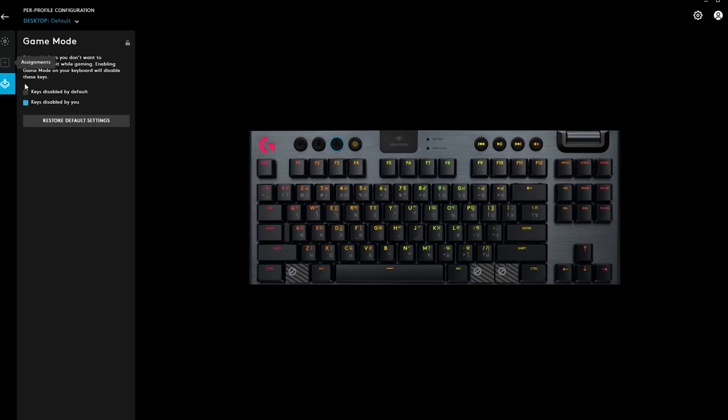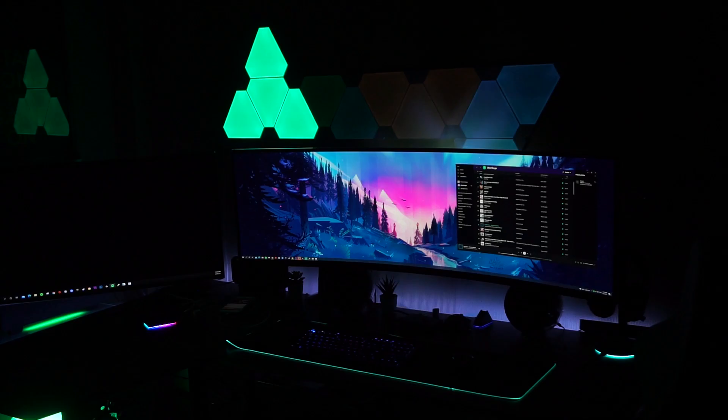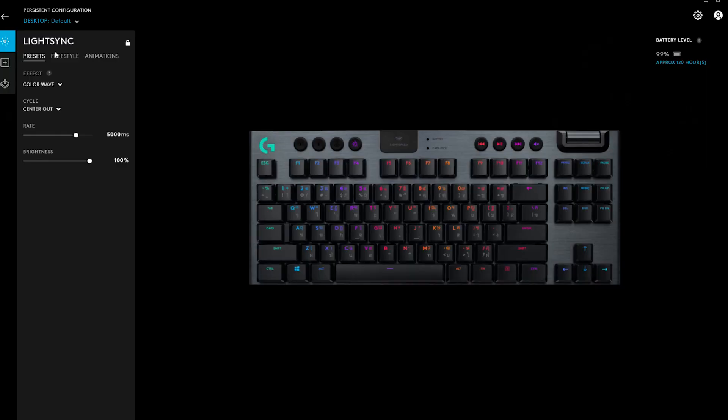For customizing key functions and storing macros, you are only limited to using the 12 function keys, and although you can increase to 72 keys with macro layers and G-Shift, you cannot freely assign a key that is easier to press. As for creating your own RGB light show, it's possible but not as intuitive and somewhat limited compared to software from other gaming peripheral brands. Luckily, the presets that come with the G915 TKL are flashy enough for me already.